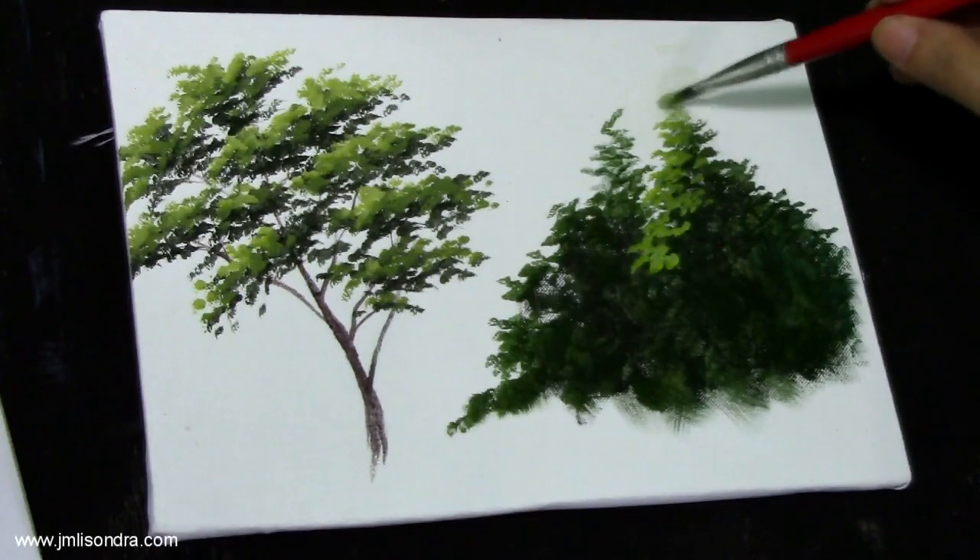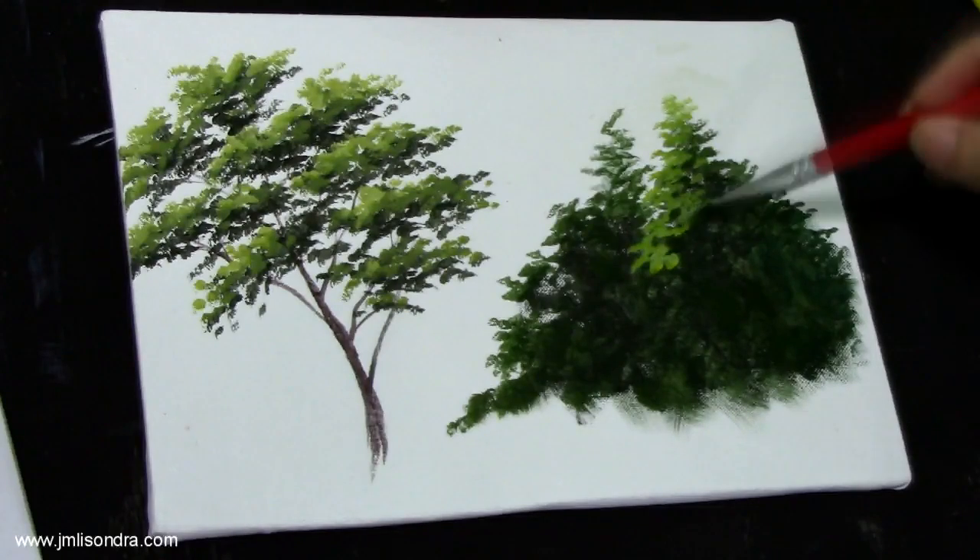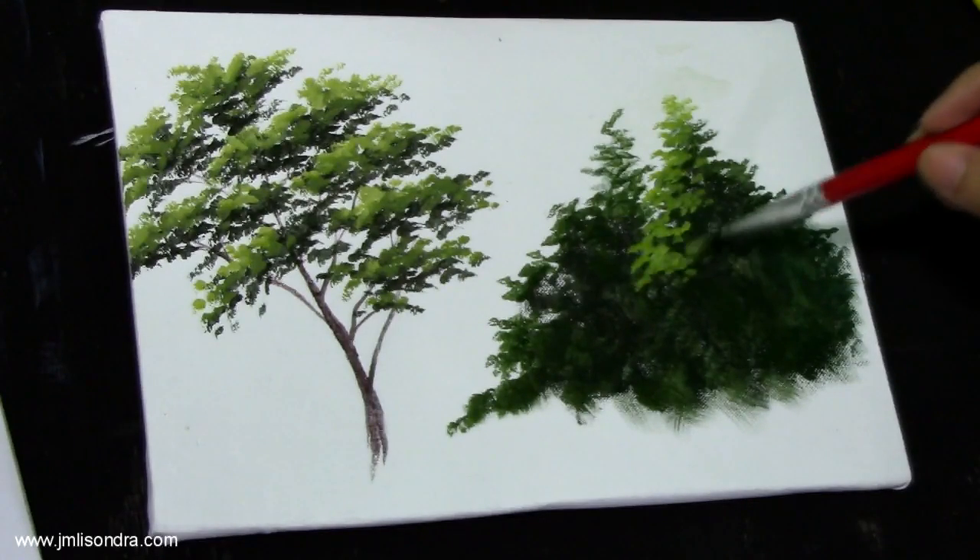Just carefully, quick dotted strokes — I really don't know what to call that — dotted strokes.